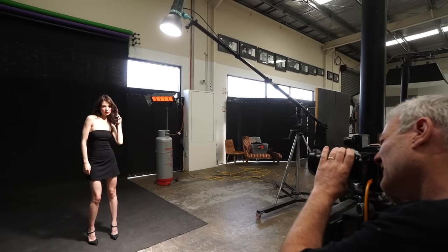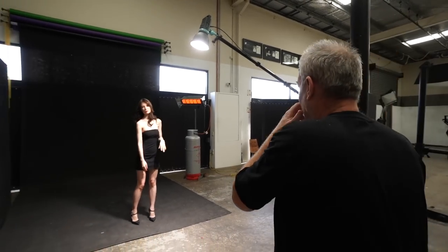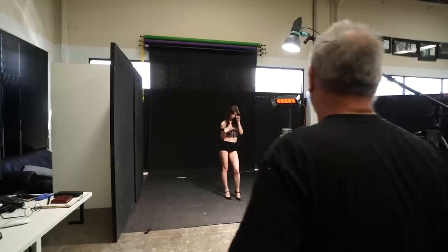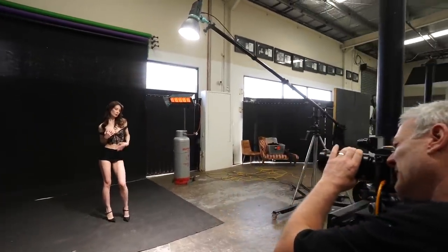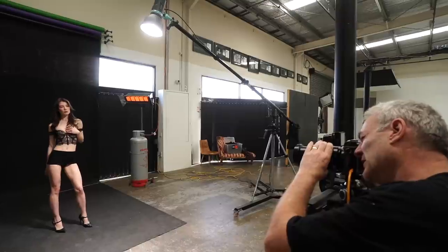Keep drifting. I reckon we can do a change — you want to do a change to your next outfit? I'm happy with this. I thought I was going to have to change the lighting, but this outfit is actually working beautifully with this black.